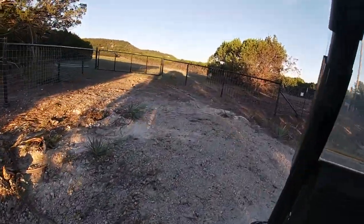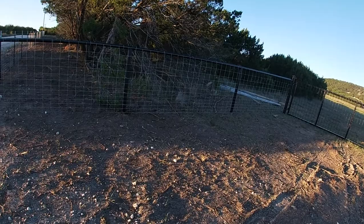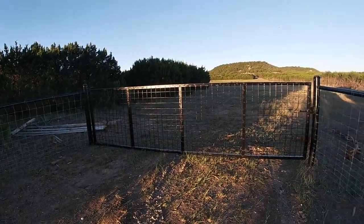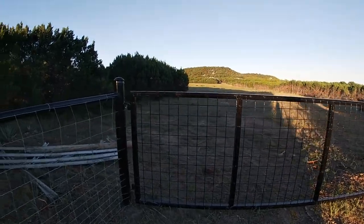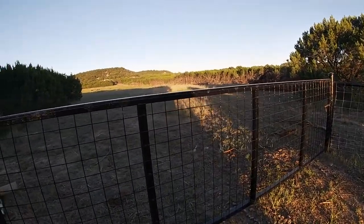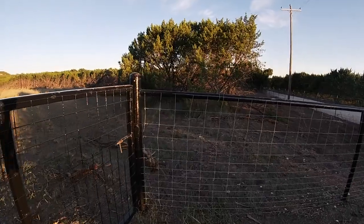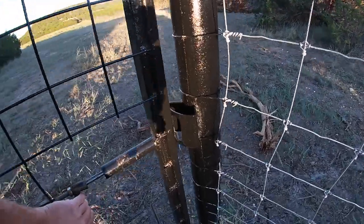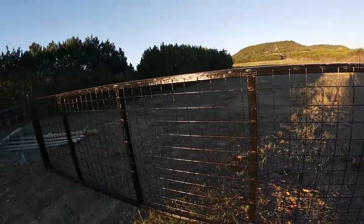Now we're pulling up on the entryway on the south side of the property. Here we are — this is my new gate, my new entryway. I went with a top rail and a custom gate they made for me out of two-by-two square tubing. You can see it's got four-inch squares on it and the welds look great. There's a nice spring-loaded handle — all you have to do is grab the side and pull, then it pops right back into place. I just need to get a lock on it.